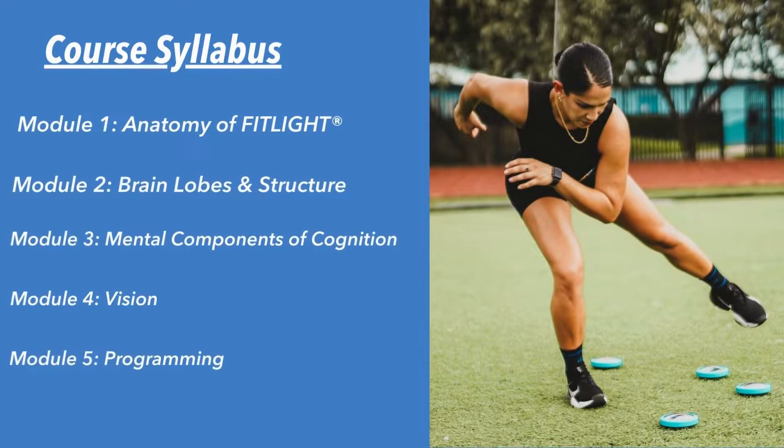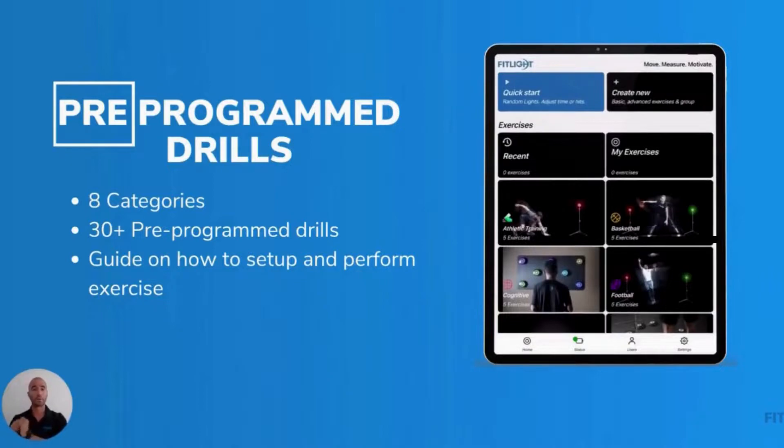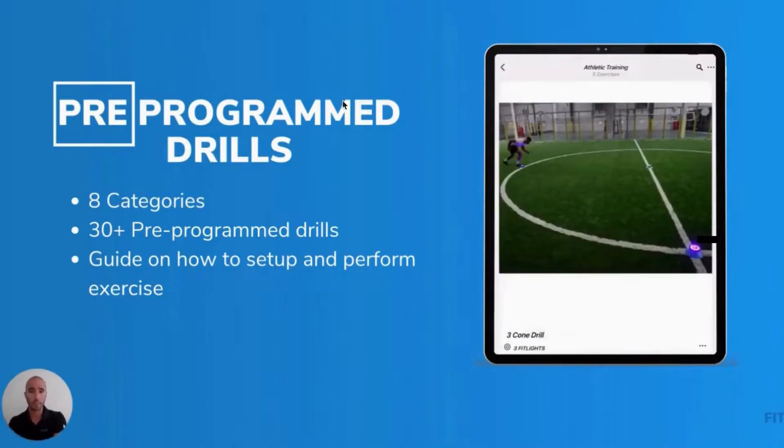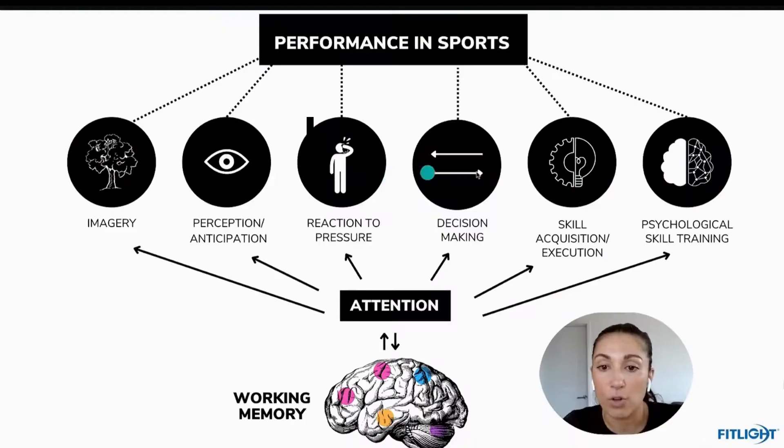What is in the certificate? What will I learn? We're going to go over how to use the system and how we can put the system into play — it's going to be very actionable. We'll really be deconstructing what the brain is, the different areas of the brain, and we're going to be talking about where attention lies and where decision-making lies.